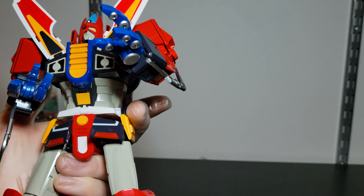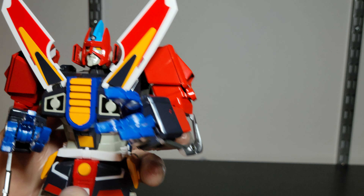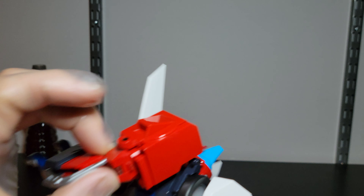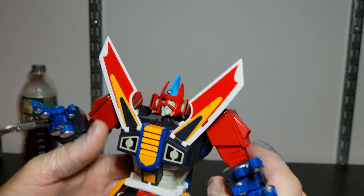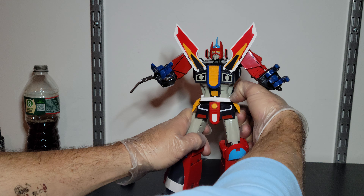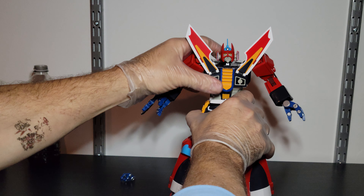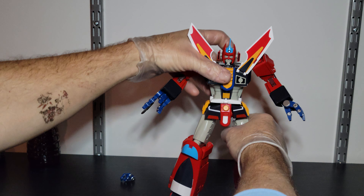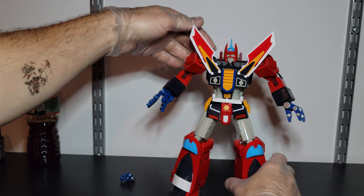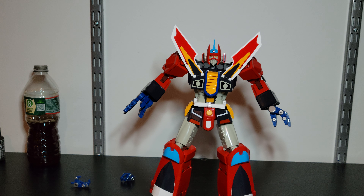I would definitely recommend this guy off the bat. The one thing I do have to say is that his standing is a little hard — out of all the Pose Plus figures I have, he needs the most help to stand. You just have to be careful on that one. He's a little rocky on the standing, so just be aware of that aspect.